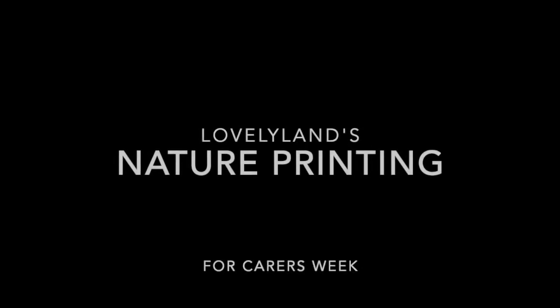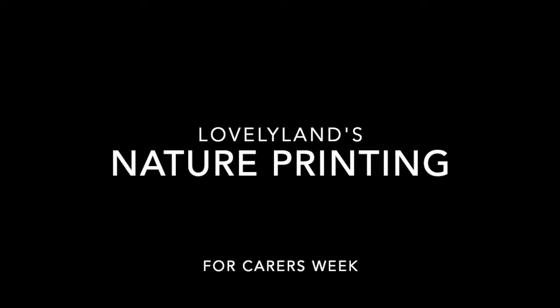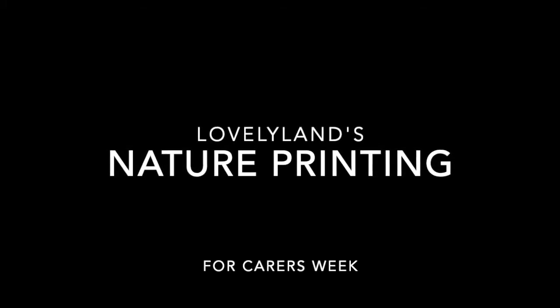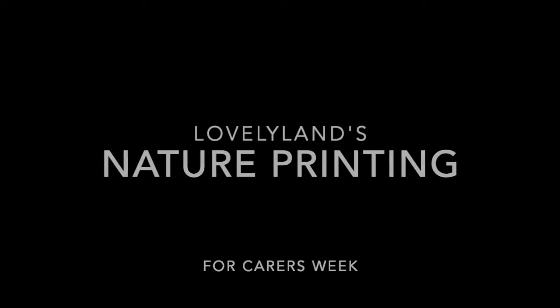Hello, my name is Claire and I work for Lovely Land. It's my honour to take you through how to use this nature printing kit to make some lovely bunting for your home. We really hope that you enjoy this session. Thanks for having us along and we can't wait to see what you come up with. Have fun!